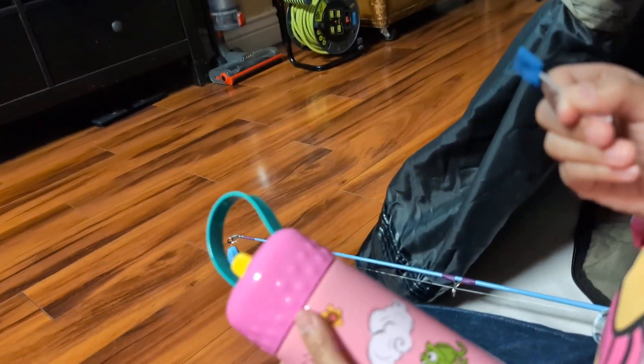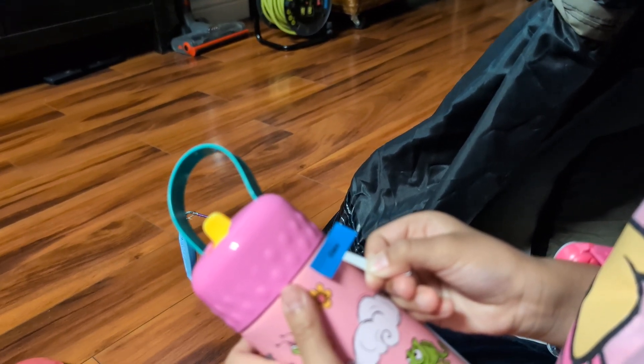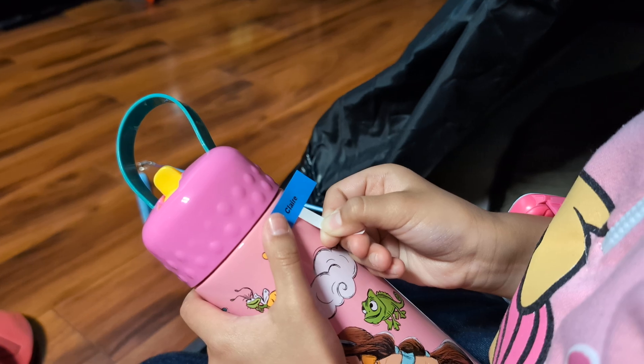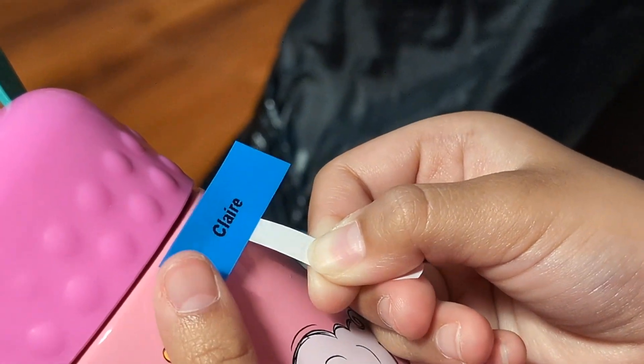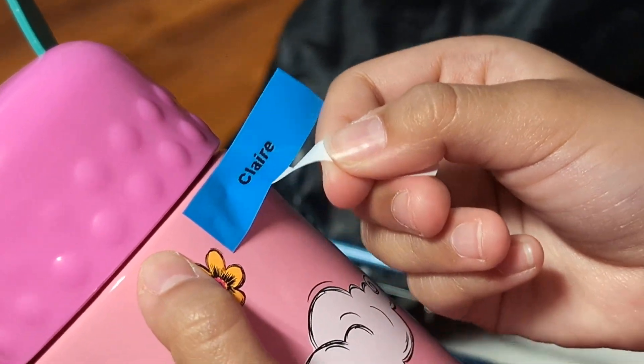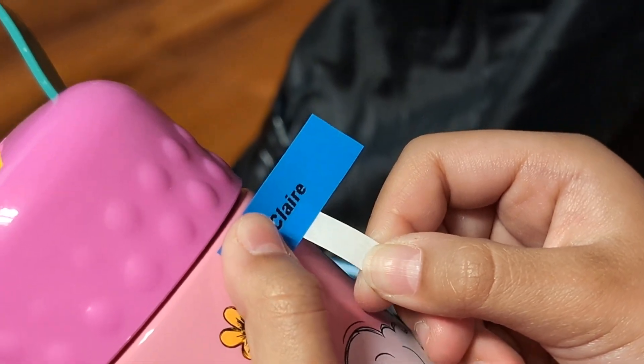Okay, now very carefully — think about which place you want to put it, and then carefully. I already know. And then how do I do it like that? Okay, and then you peel — you see, it's much better if you do it that way. Okay, and then you remove the white.